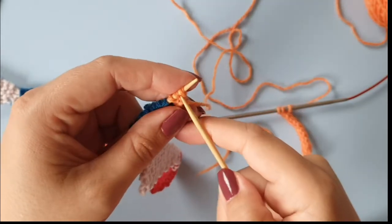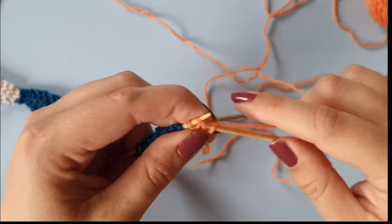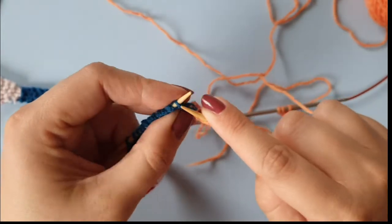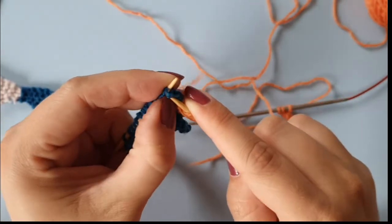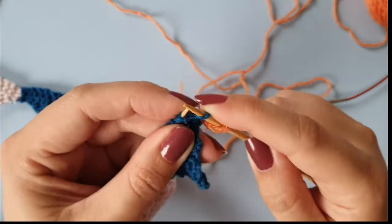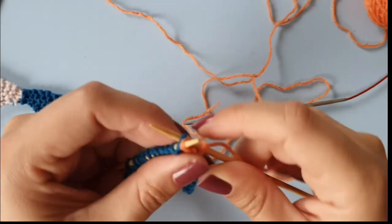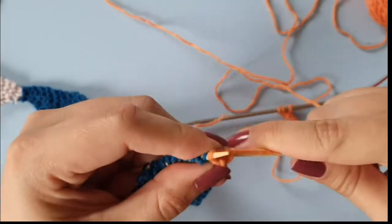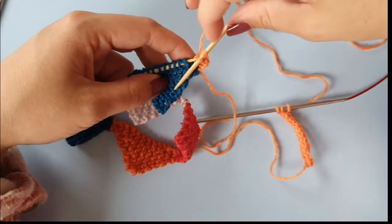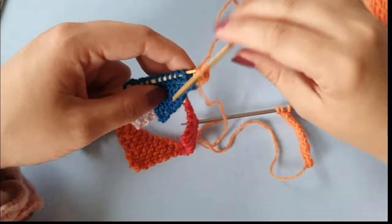Then you move the stitches back onto the left needle and repeat: knit two stitches, then do a slip-slip-knit — slip, slip, then knit them together. After a while you will get the I-cord edging attached to your piece of knitting.